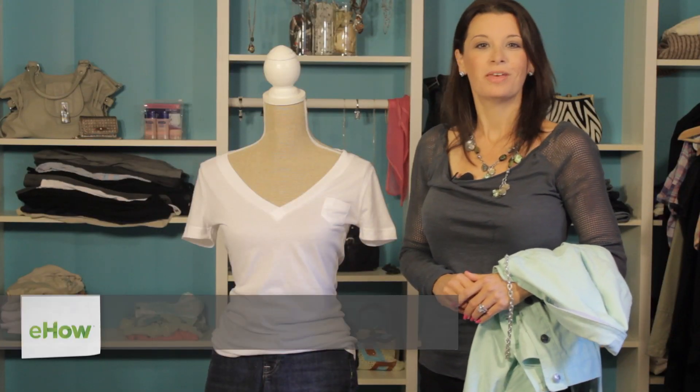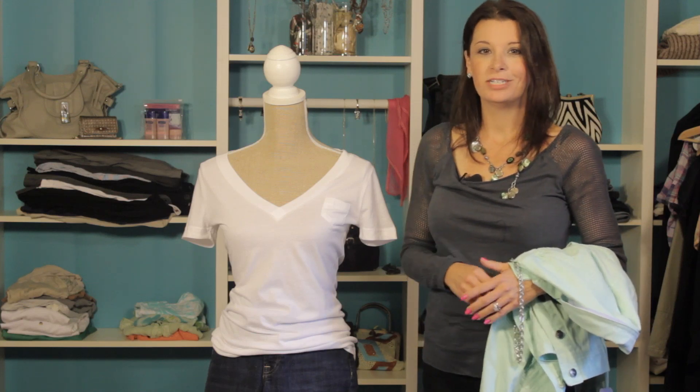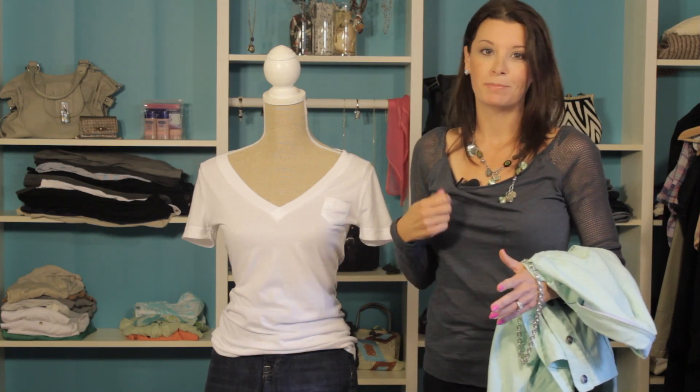Hi, I'm Christy Prince-Hale with Impulse Design Group and the publisher of KLALA, your fashionably nerdy news. Today I'm going to show you how to style button-up jeans. Now button-up jeans are really no different than regular zip-up jeans.